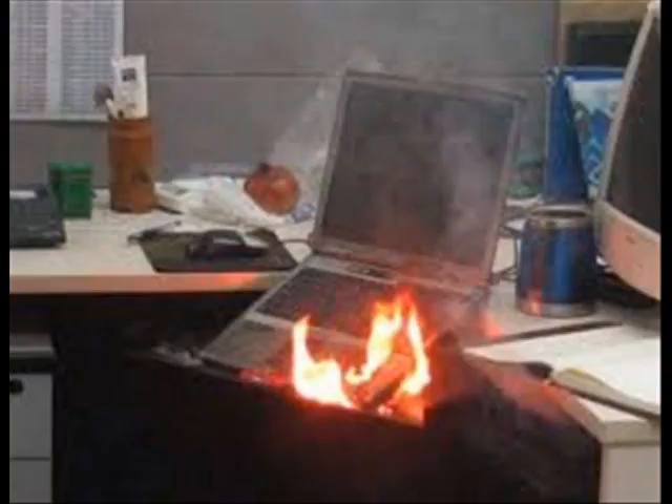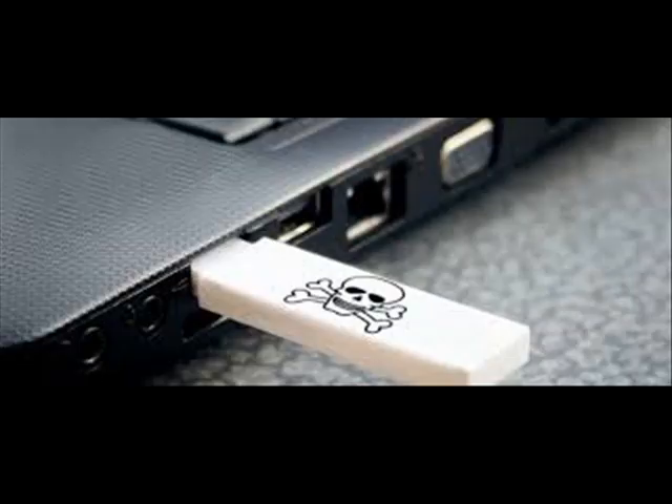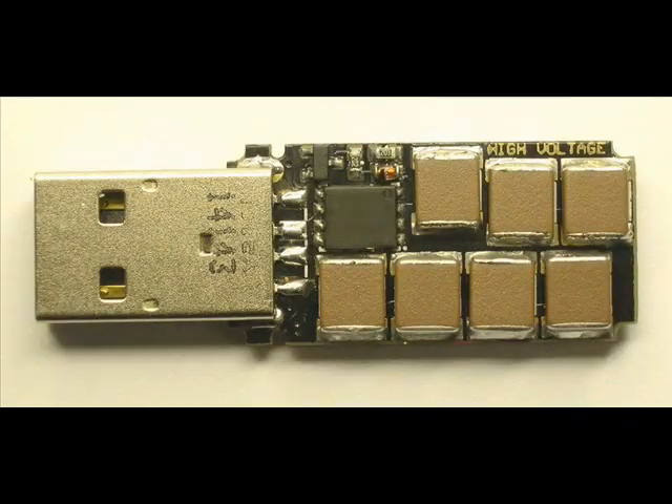The first version of USB Killer consisted of a DC-DC converter, a few caps, and an FET. When plugged into a system, the converter would charge the caps up to -110V, apply that voltage to the signal lines of the USB interface, and repeat the entire process until everything possible in the computer is broken down.